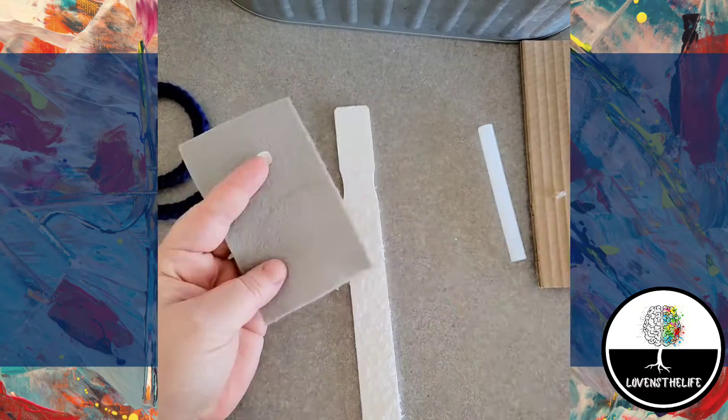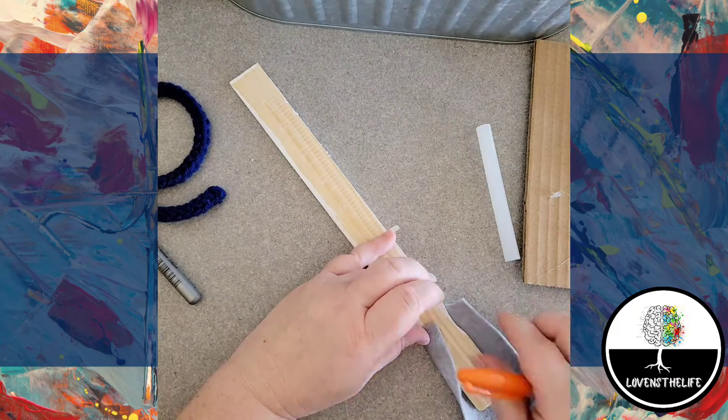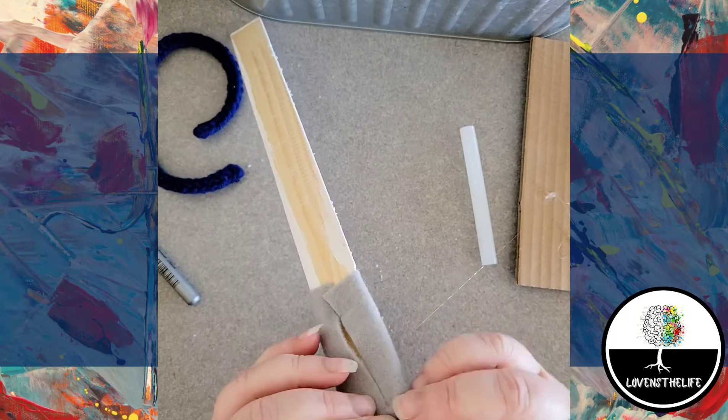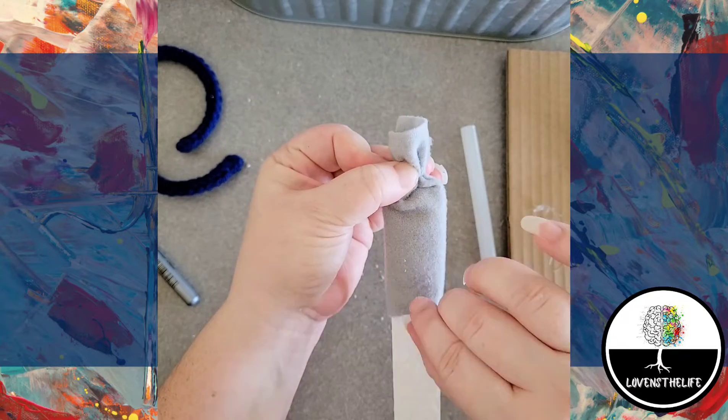First up, I hot glued the rectangle felt piece I had cut over the tapered end of the paint stick, and then put some glue in there and sort of bunched it together so that it looked like the top of the hat.